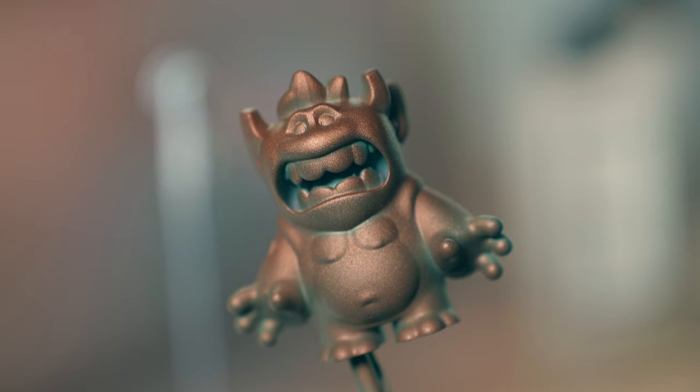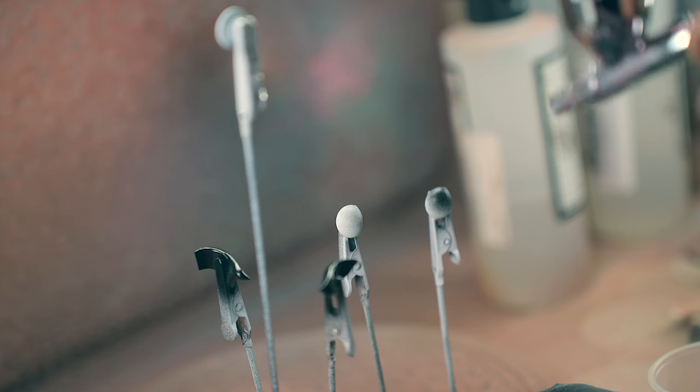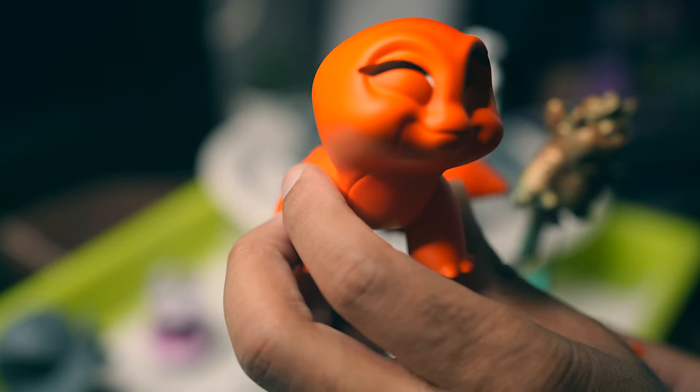I wanted to get that nice bronze with the turquoise sort of color underneath, so just a lot of experimenting — but I'm very happy with how they came out.